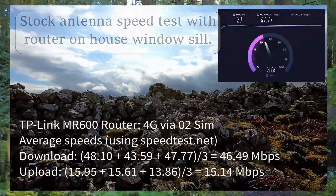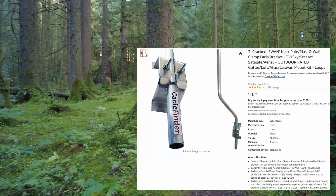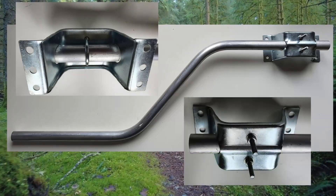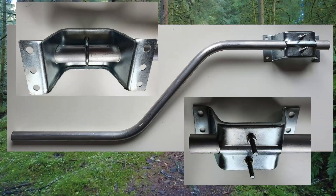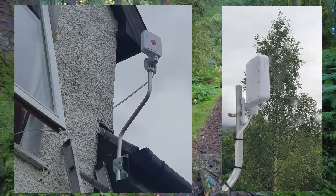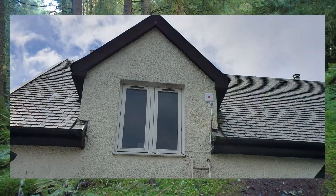I bought a very reasonably priced swan-necked antenna pole from Amazon and fixed it to the soffit outside the window which gave the best results with the MR600 stock antenna. I didn't fix it any higher than shown because of the huge winter winds here — the tiles on the roof only just survive, so a plastic box on an aluminium pole wouldn't last two winters.